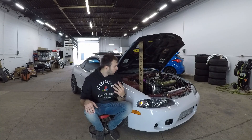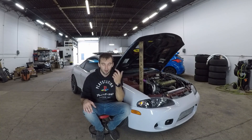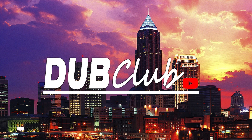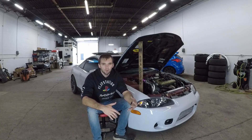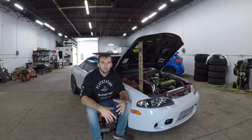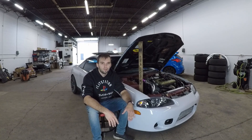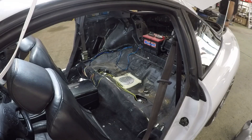What's up guys, welcome back to another video. In this episode I'm going to show you how to get more fuel going through the factory sending unit in the 2G Eclipse. I'm going to show you an alternative solution to purchasing an expensive new sending unit that goes in the fuel tank — with just a couple of cheap parts you can get online. It's not very complicated, shouldn't take much time, and will save you some money. Let's roll.